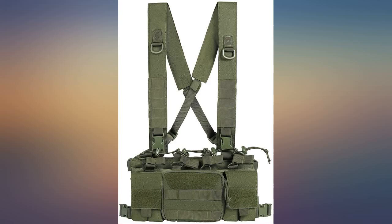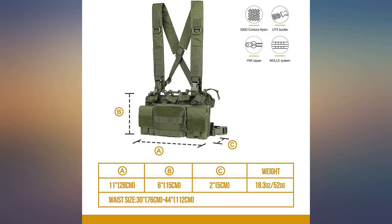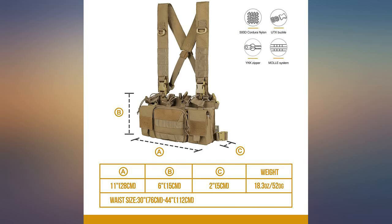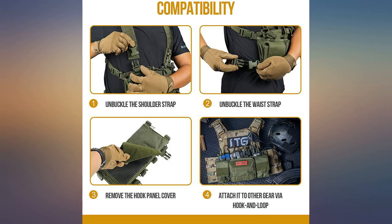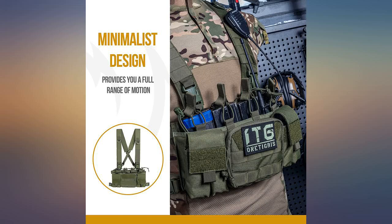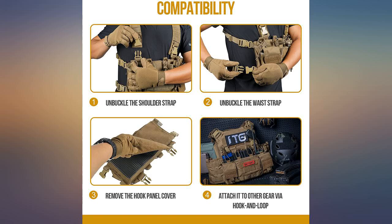I've had this for a while now. Works great for its intended purpose and has yet to break. I own a few OneTigris products and they're all higher quality. The fabric feels sturdy and the pouches are very useful. It's lightweight compared to a vest and has all the tactical advantages. You can even put the pouches on a plate carrier with velcro.